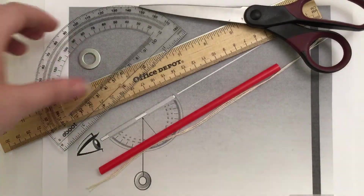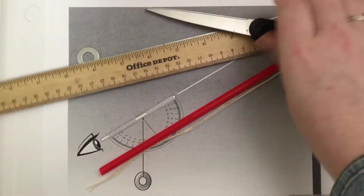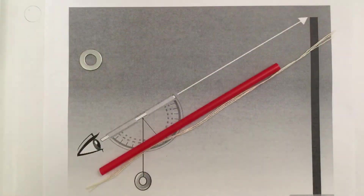A clinometer essentially helps us to measure objects at a tall distance.